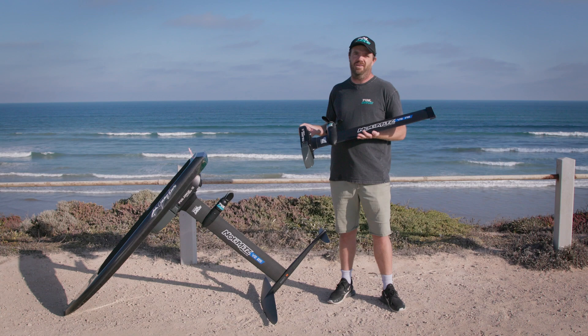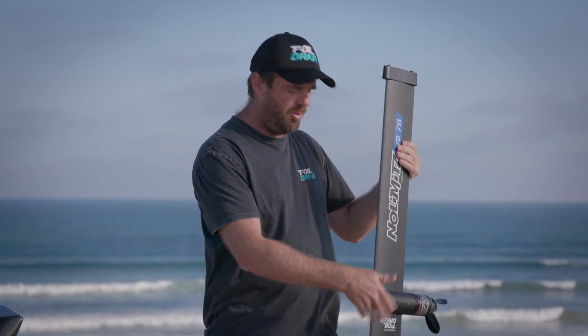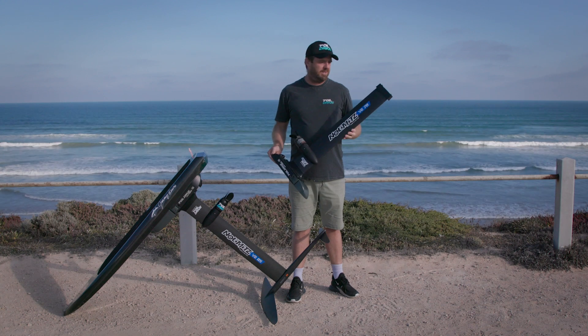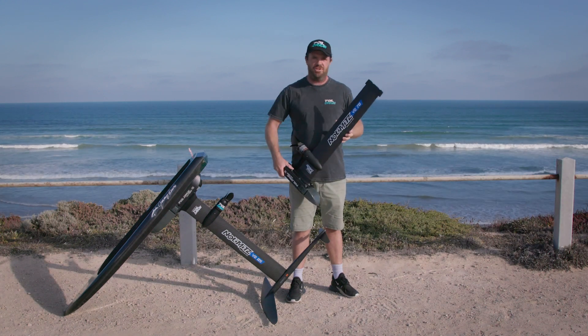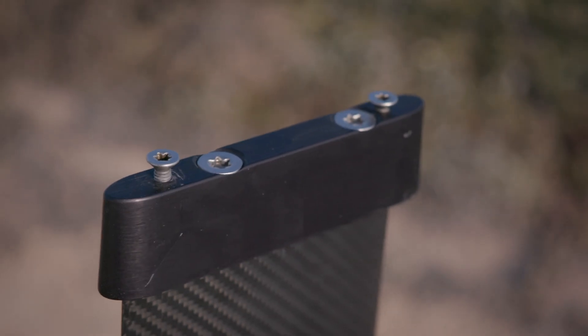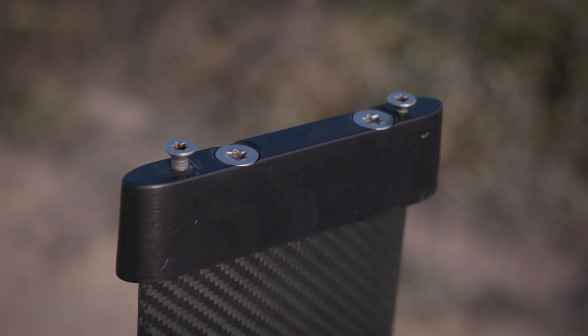This is the Formula One of Foil Assist right now. But there's just overall convenience — it's fantastic to be able to pick the entire unit up, put it on your board, four bolts and you're in the water. Another special thing about the No Limits setup is that you can choose the adapter that you want, so you can ride a whole different bunch of brands — check that out on the website. You can also get adapters that go on other adapters, so there are multiple things you can use.